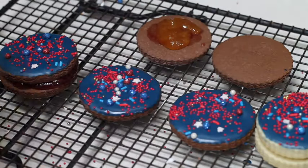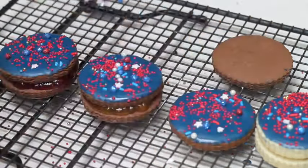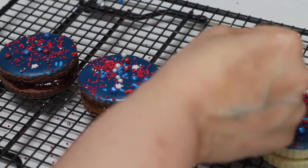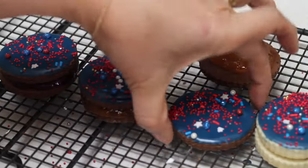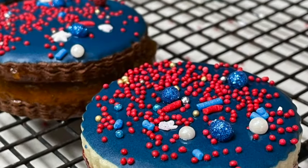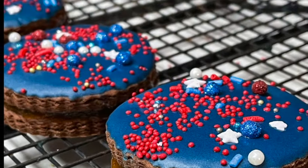I love apricot jam, so for this I am going to do apricot. I love chocolate and apricot is one of my favorite combinations. Have those ready for the 4th of July — how cool is that?